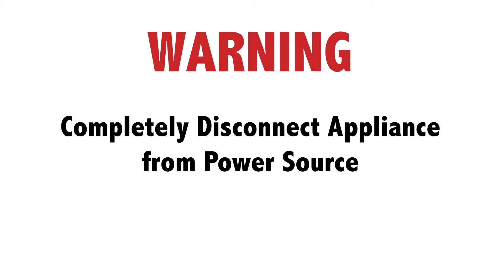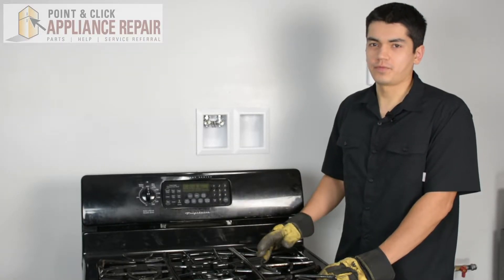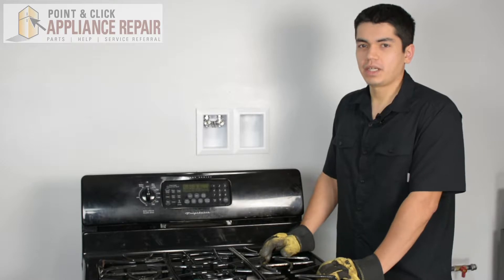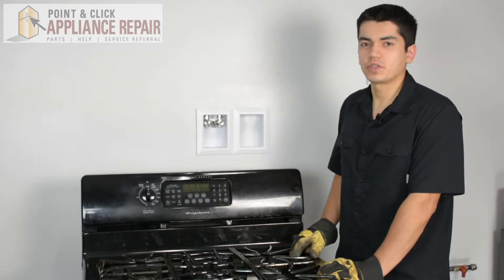Before doing any repairs, please disconnect your power source. So this is the stove that we're going to be using for our demonstration — it's a Frigidaire. Keep in mind that ours might be a little bit different than what you've got at home, but the same techniques should still apply.